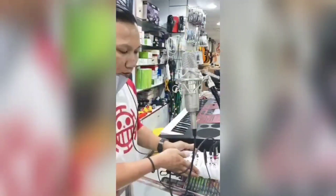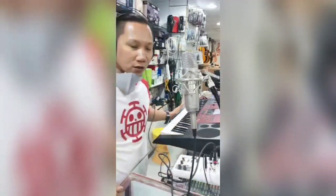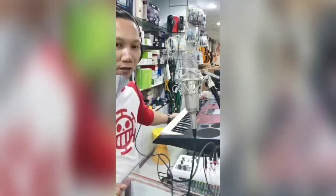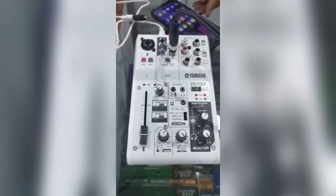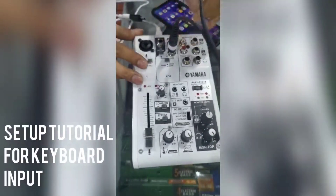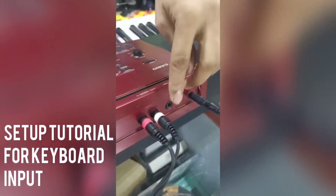So the concern here: Mr. Abdullah wants to record his keyboard without any ambient sound. What follows is a brief setup montage. This is how to set up the AG03 from the Casio keyboard connecting to the mobile.